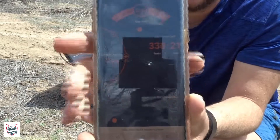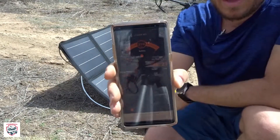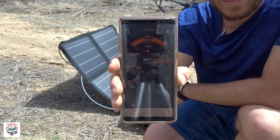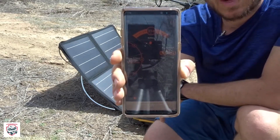Plug it back in and it starts pushing about 20 watts back into it — we have a pretty good sunny day, a little bit of overcast. In the app you can see the amount of amperage or wattage being drawn when you have items plugged in, the amount of battery life left, and all kinds of different things. Really neat feature included with this.